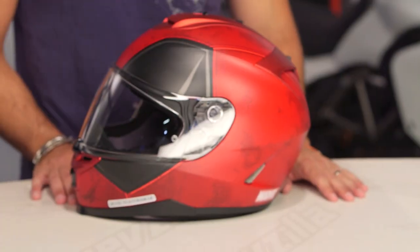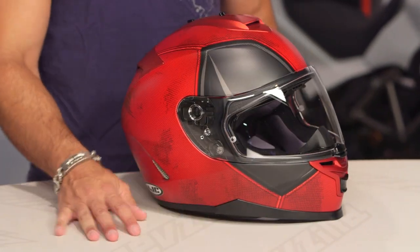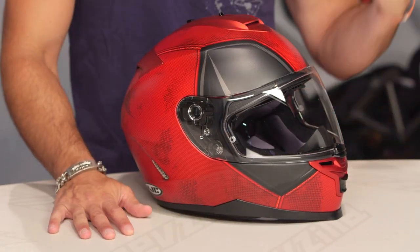HJC's movie licensing game is strong in 2017. This is the Deadpool, and it's on an IS-17. IS in the HJC family means it's a polycarbonate helmet — three pounds, nine ounces.